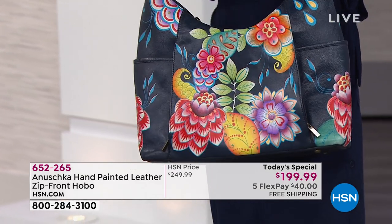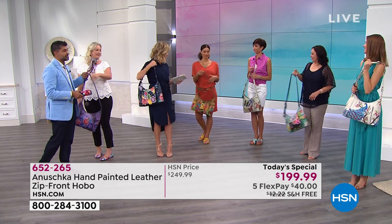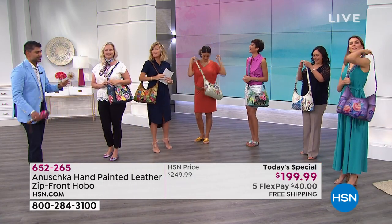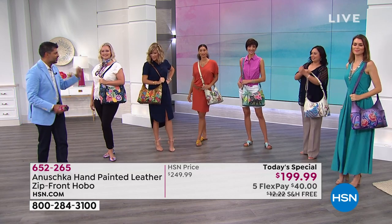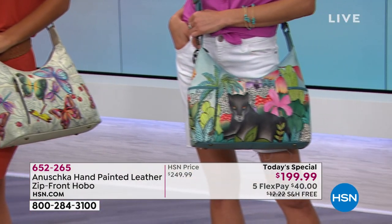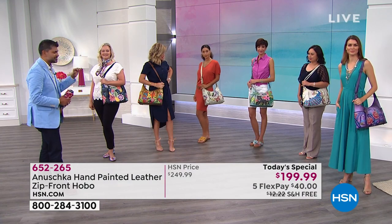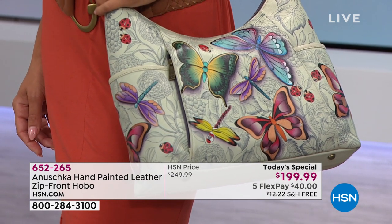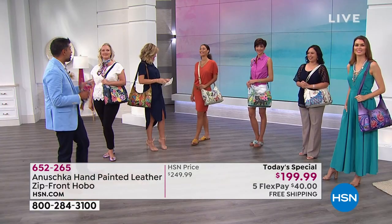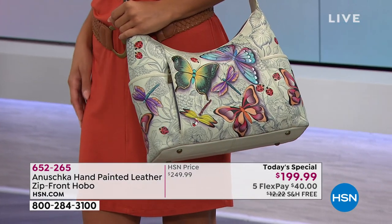Let's do a Chinese fire drill with our handbags — everyone switches bags. You end up with a bag you didn't plan for, and then you find colors in your handbag that you never noticed. Look at the colors and how they pick up on each outfit — there's something in every painting. The blues in the Village, the reds, suddenly picking up on your blue outfit. With the butterflies, it's all about sage and green, but you start seeing that little hint of rustic tones, rose golds picking up on a rust color palette. She's got the perfect teal in her necklace that picks up on the butterfly wing — she dressed just for that bag. Dreamy Wings is last call — less than 200 left, now down to 180.